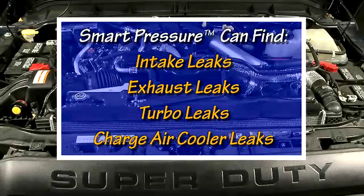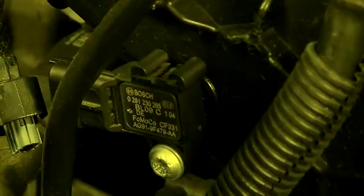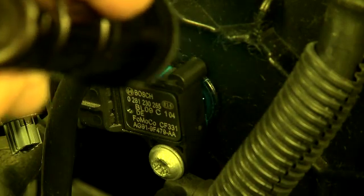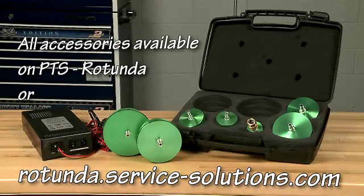You can identify intake, exhaust, turbo, and charge air cooler leaks using the Smart Pressure tester and UltraTrace UV solution. Remember, you can't find high-pressure leaks with smoke alone. The Rotunda Smart Pressure Tester and all of the accessories and supplies for it may be purchased at the Rotunda tab on PTS or at RotundaServiceSolutions.com.